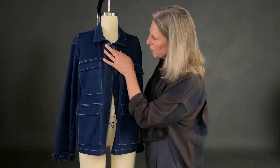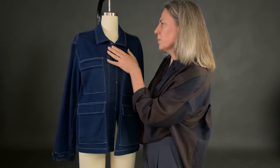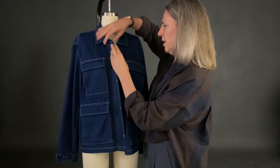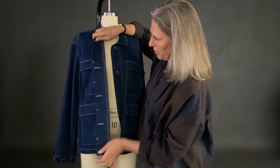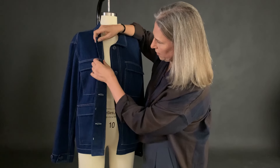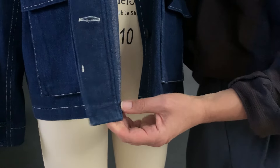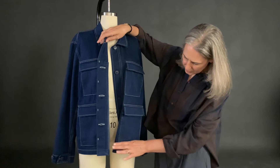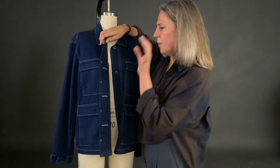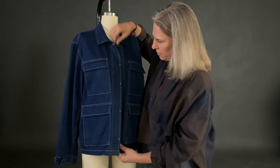And then the button placket as well. This is buttoning right over left, which is traditional for a women's jacket, but you can do it the other way round. Inside there's a hidden piece where your buttonholes go, and that's tucked under and top stitched, which can be a bit tricky. It can get bulky in the corners, so if you're worried about your sewing machine, give it a little practice first.